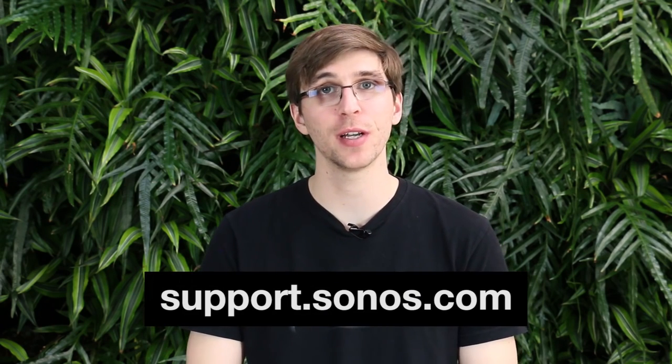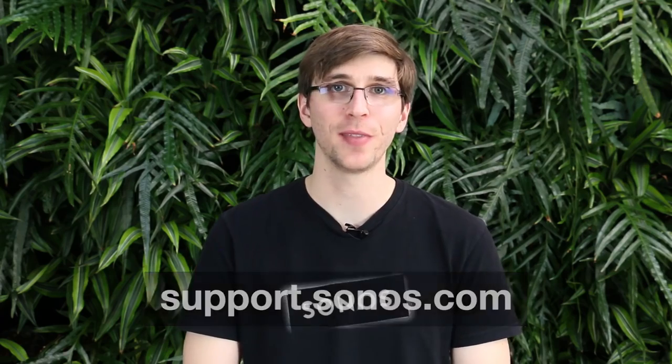Both my Sonos systems in standard and boost setup are now updated and ready to go. If you have any additional questions on this process, you can head over to support.sonos.com to get in contact with us and we'll be happy to help out. Thanks.